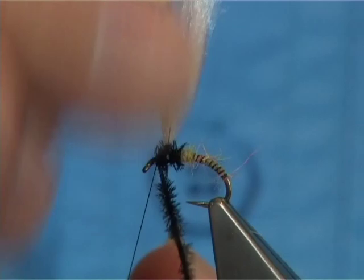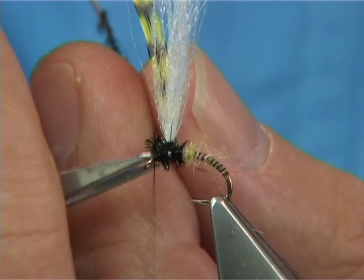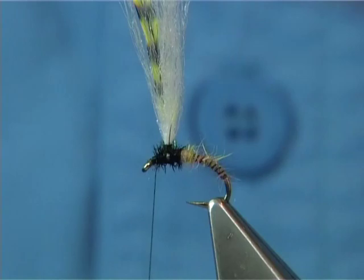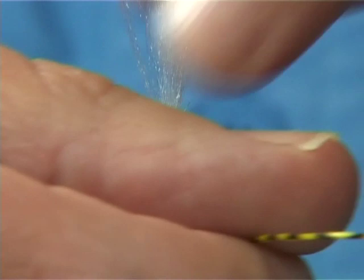You'll need to protect the peacock herl. Normally what I would simply do is just do a figure-eight with the thread through — and that should be enough to protect it. Then it's just a matter of getting your hackle and doing one turn. The next one should be underneath that one, and so on all the way down. Because you posted the hackle up the wing, that allows you to bring the hackle down.